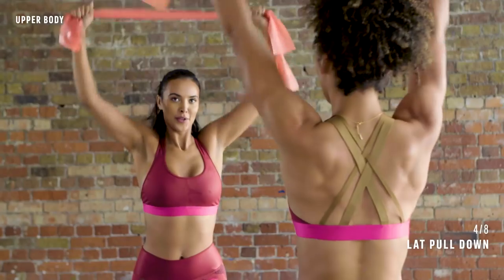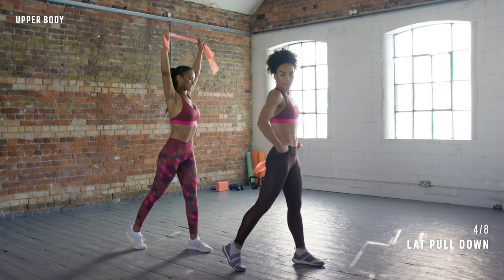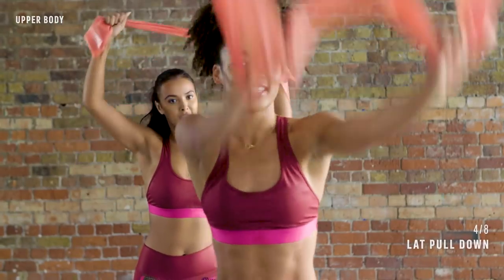Nice and controlled, and squeeze. So you should be working down the lat muscles, down your sides. Last three, two, one — and rest.